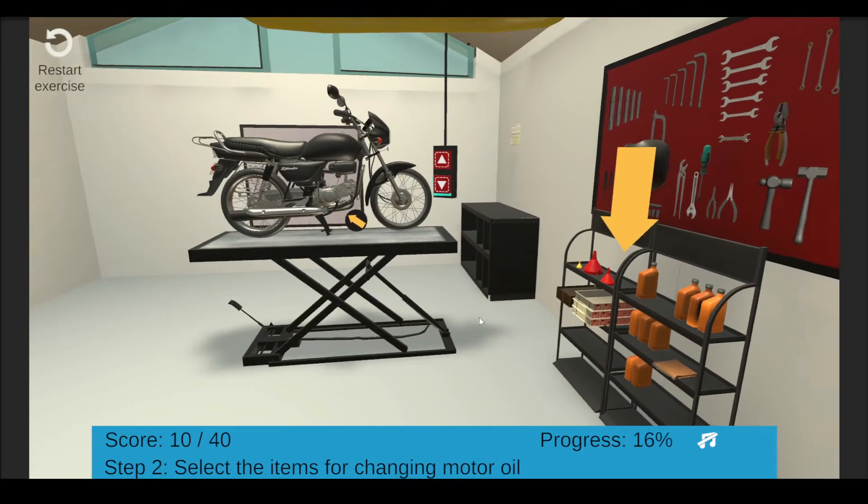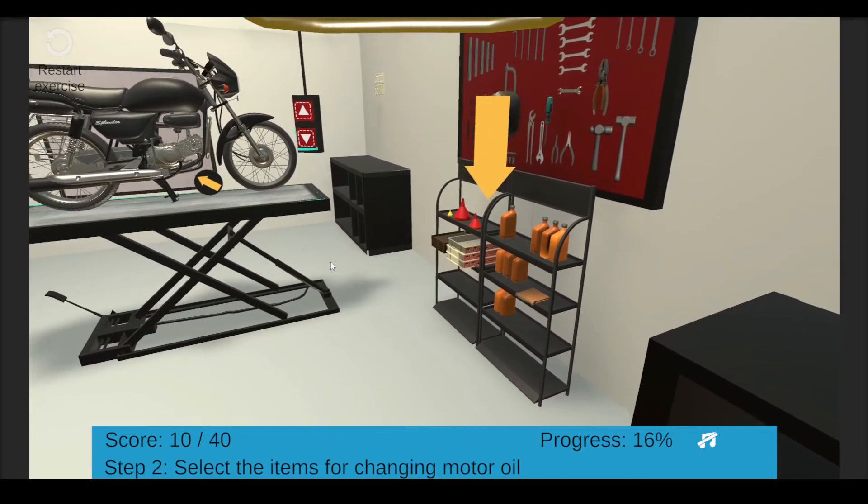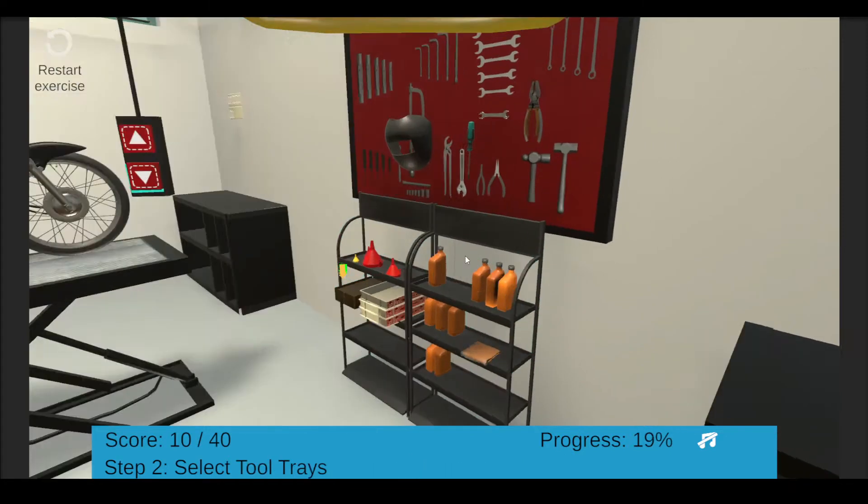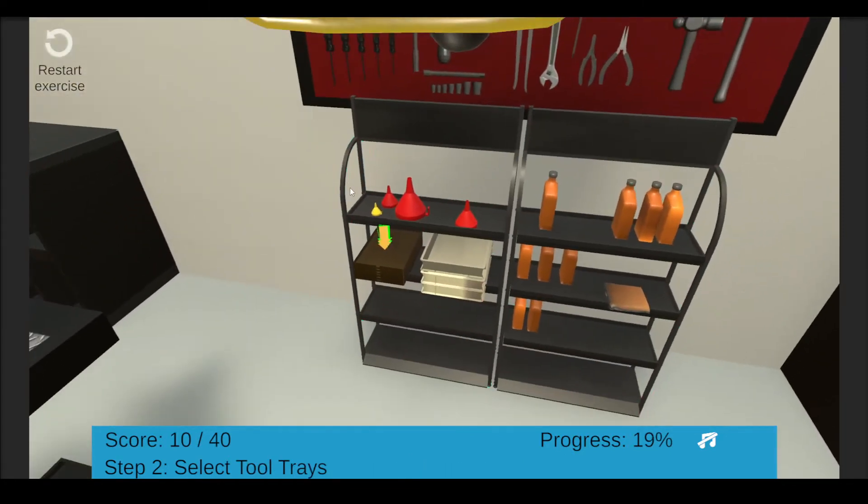The next thing to do is to collect all the tools needed for this exercise. Please move closer to the shelf by selecting it. Select the tool trays. Next, select the oil tray.